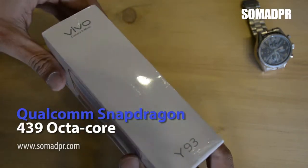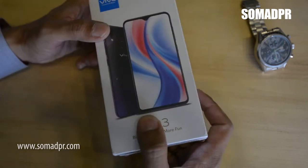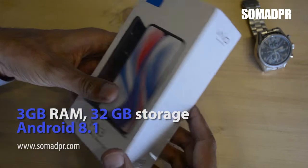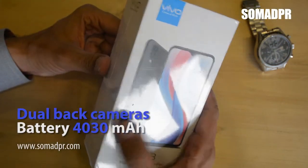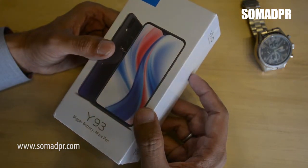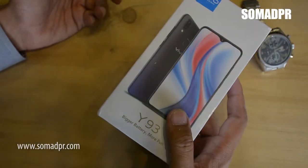It has a Qualcomm Snapdragon octa-core processor, 3GB RAM, and 32GB storage with Android 8.1 operating system. It has a dual camera with full view display. The battery is pretty good at 4030 mAh. So all the specs you want in your affordable mobile phone, the Vivo Y93 has all.